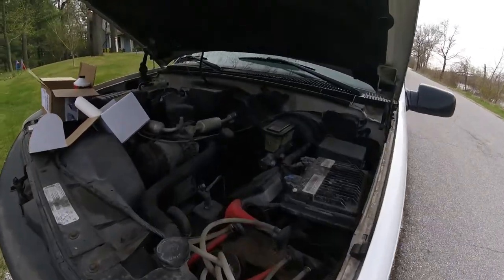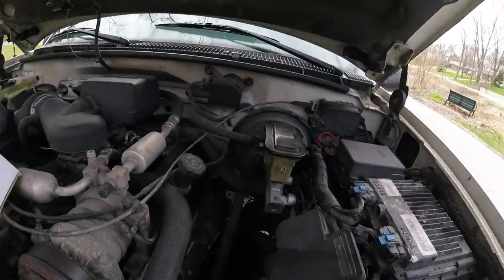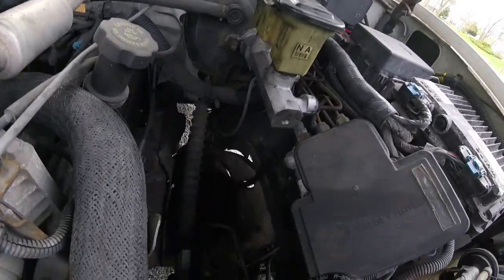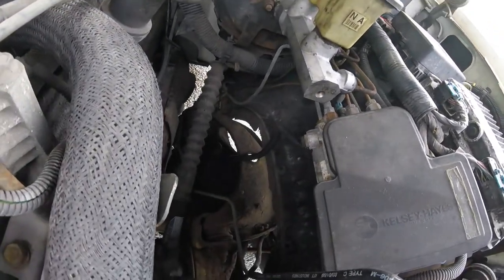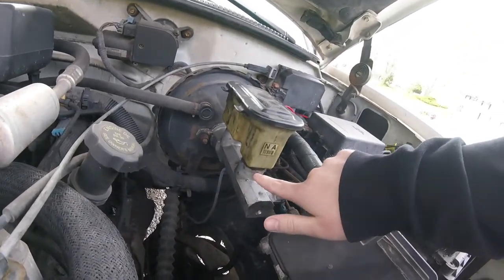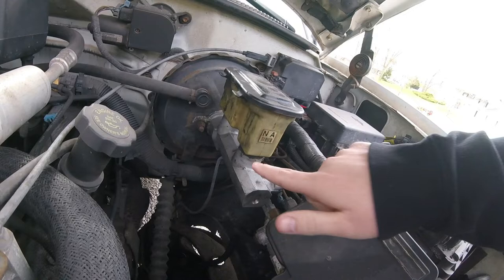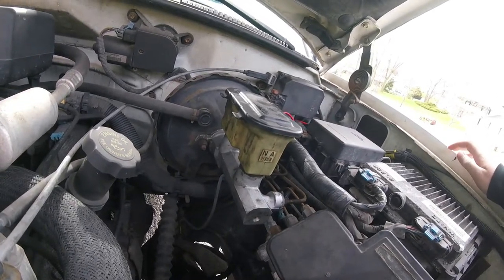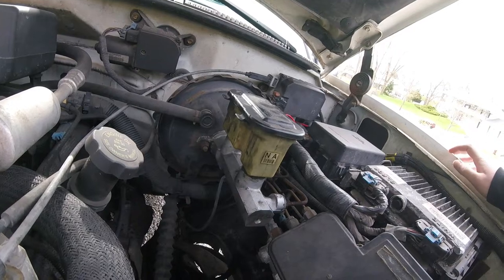Today we're talking 90s Chevy truck. Notice that this master cylinder is leaking brake fluid — I can't really see the evidence of it but it definitely was. It's leaking out here right at the bottom of the reservoir, so rather than changing the whole master cylinder, we're just gonna be changing the reservoir.